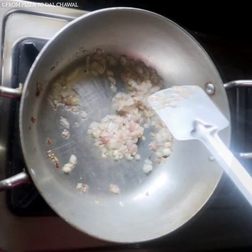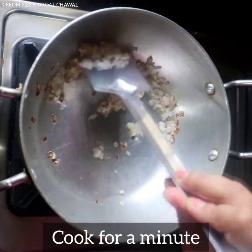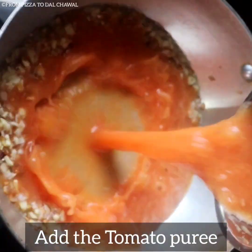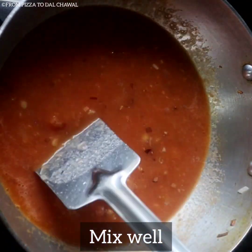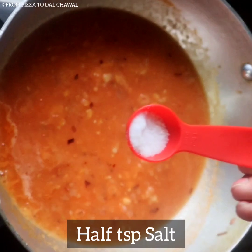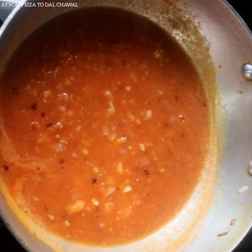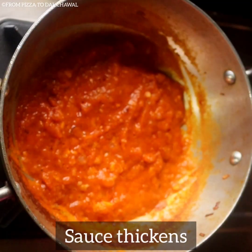Add four to five cloves of chopped garlic and cook for a minute. Add the tomato purée and give it a mix. Then add half teaspoon salt and half teaspoon sugar, mix well, cover, and let it cook for five minutes.